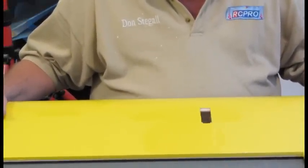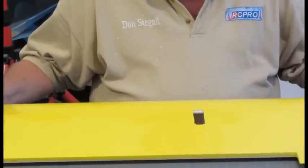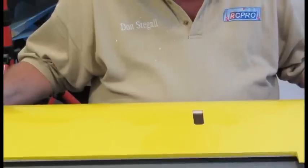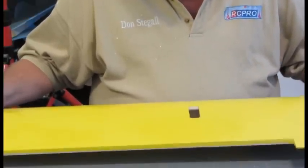This is an LA racer wing. I'm going to show you how to mount a mini servo sunken into the wing so there's a little less drag. It's a real easy process.